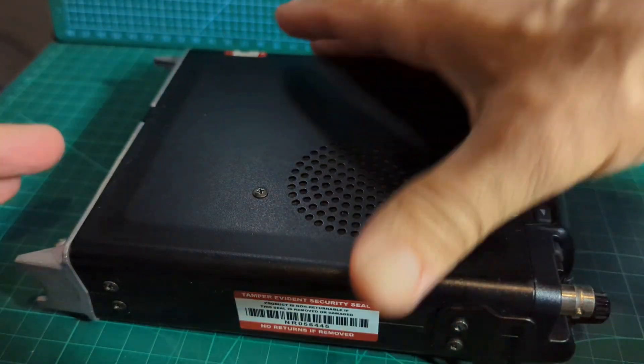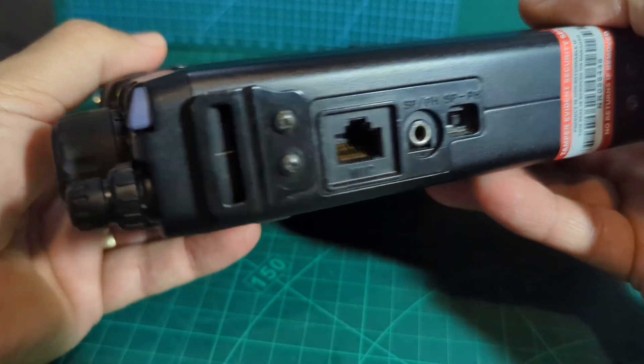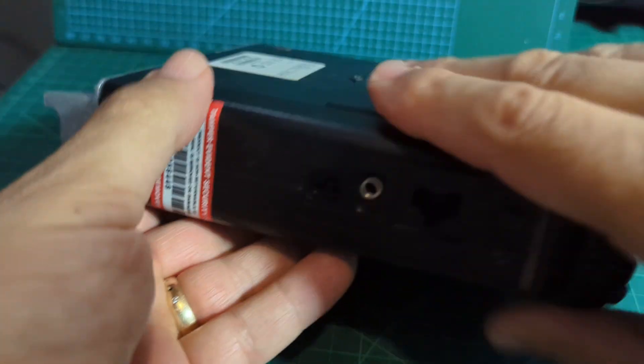On the FT-817, I've taken off and disconnected the antenna, and I've taken off the microphone. Let's turn it off and turn it over like so.